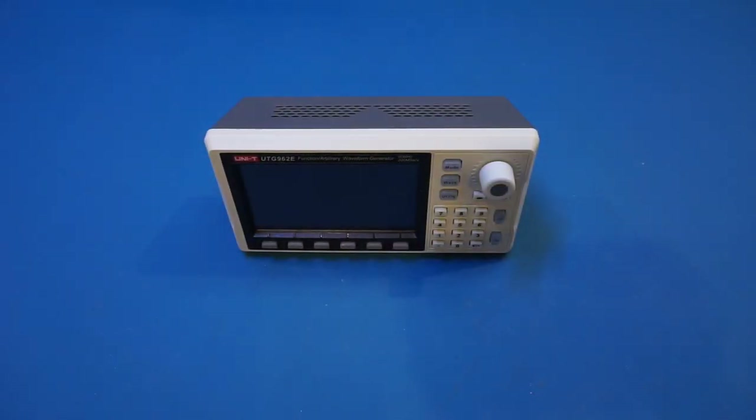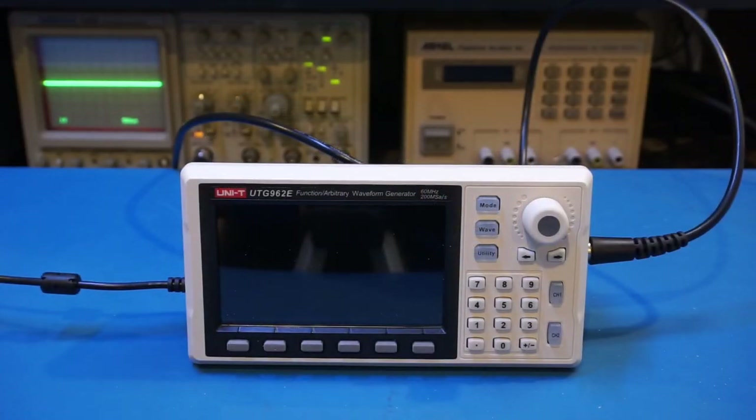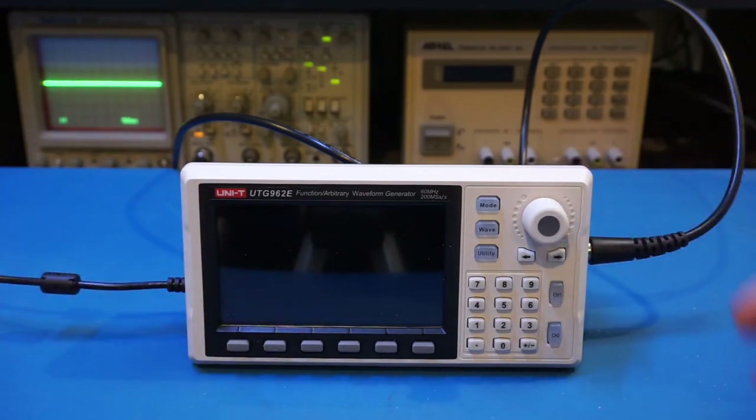Spec-wise there's nothing extraordinary. However, putting everything into perspective, we're talking about a piece of test equipment that is just above $100, so everything actually looks quite good from that perspective. I have connected power to the UTG962E and also have channel one output going into an oscilloscope so you can get a visual representation of what's happening while I play around with the generator.